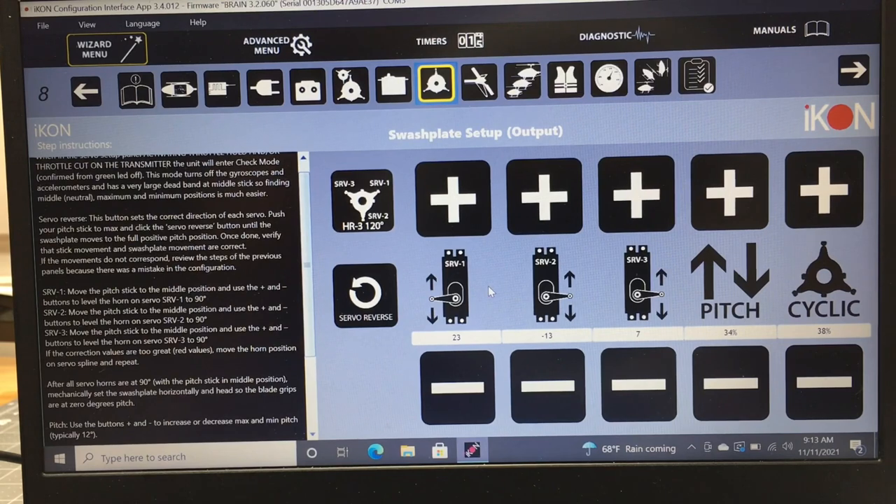Now comes swashplate servo setup. You set each servo — 1, 2, and 3 — to plus or minus until the servo arm is at 90 degrees. You don't use this to adjust the swash plate level; use your linkages for that. This is just to get the servo arms 90 degrees. For pitch, I set 14 degrees positive, but the negative always ends up unequal, so I go into the radio and adjust pitch curves to equalize positive and negative pitch.